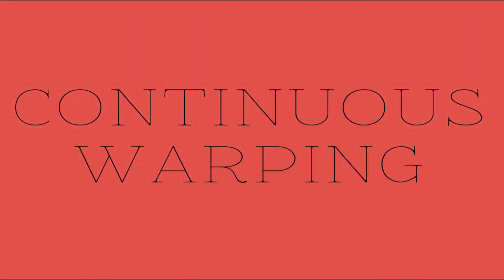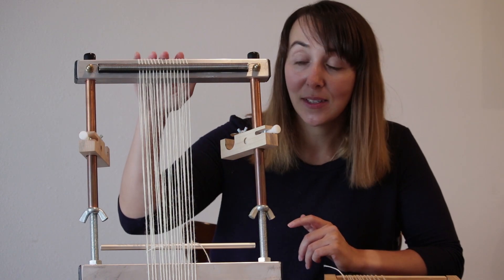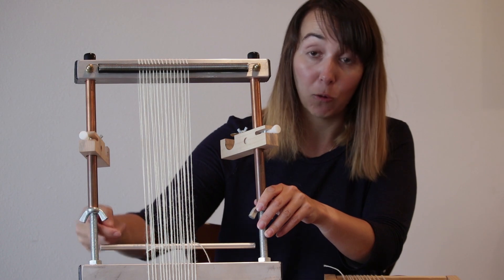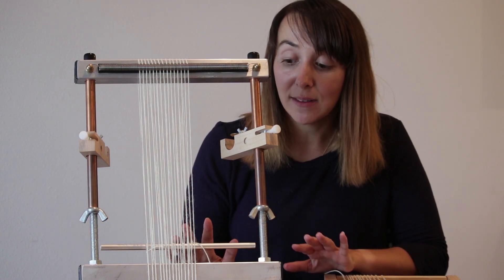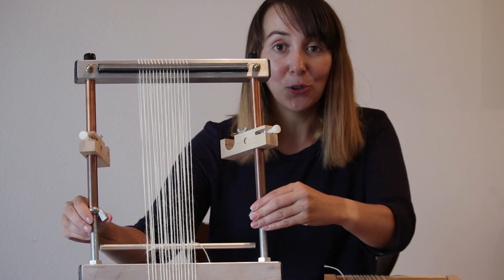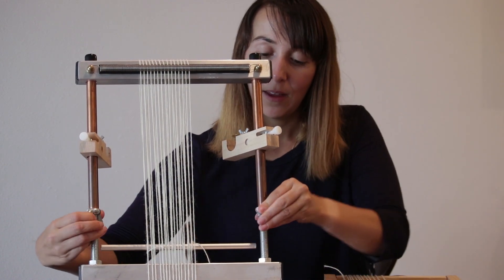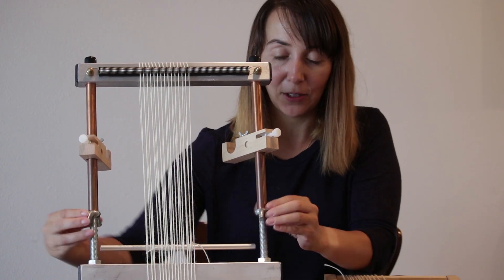The next thing I want to talk about is continuous warping. On a Murex Loom, the warp actually goes all the way around the loom. What this means is that you can weave all the way up the front of the loom and then just loosen your tension — I'm going to do that right here. Loosen that tension right up; pretend you have a piece on the front of the loom.